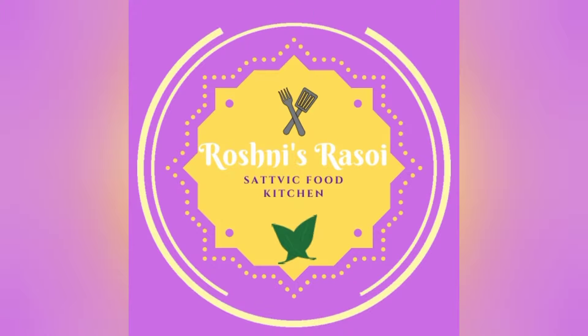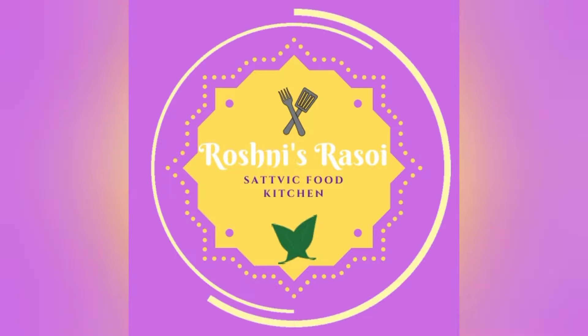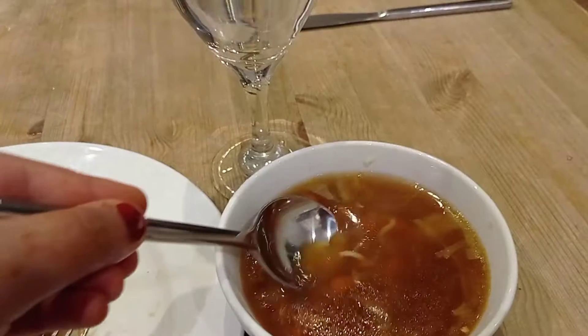Today I will be showing you how to make vegan Chinese dinner. This will include soup, hakka noodles and tofu chilli.